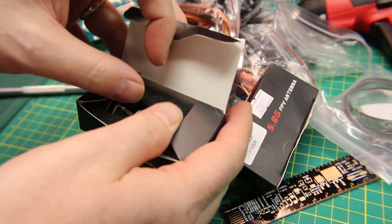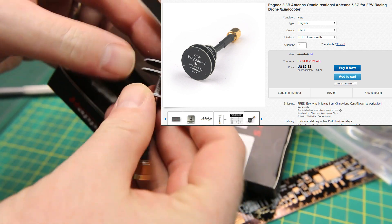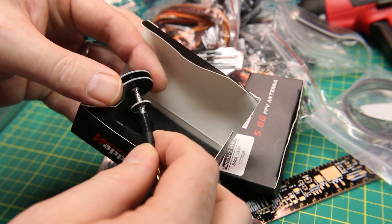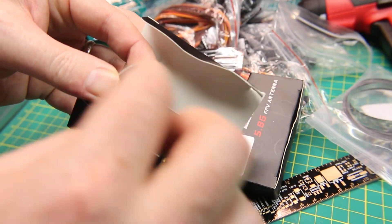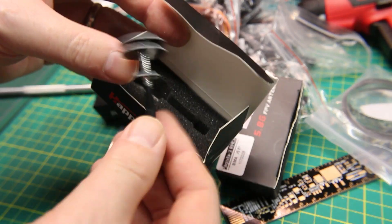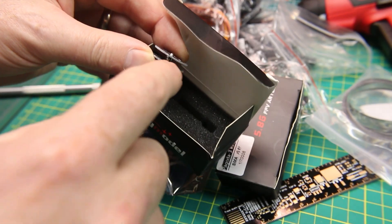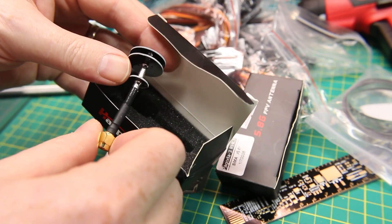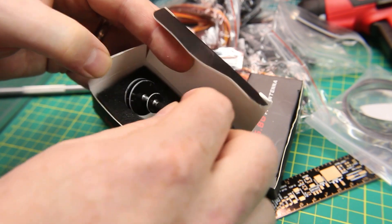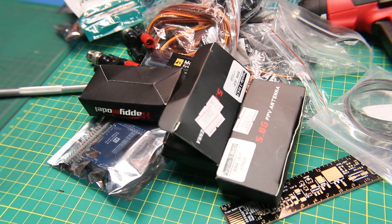Looks like we got some more FPV antennas — yep, these are pagoda-style antennas with SMA connection. The pagoda style has these flat plates with an air gap between them, printed circuit board fiberglass. They work really, really well — very resilient, low drag as long as the air is flowing through them the right way, and really robust and hard to break. Got a few of those, handy dandy.